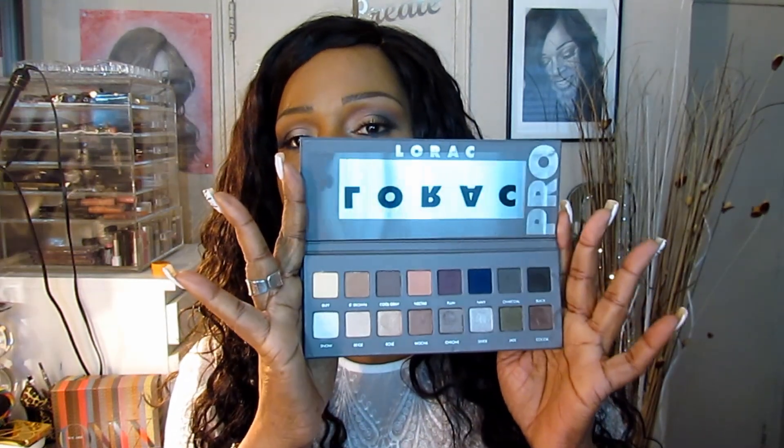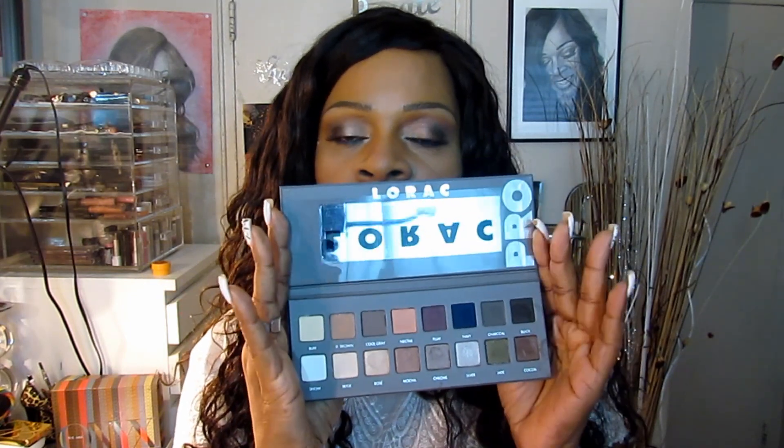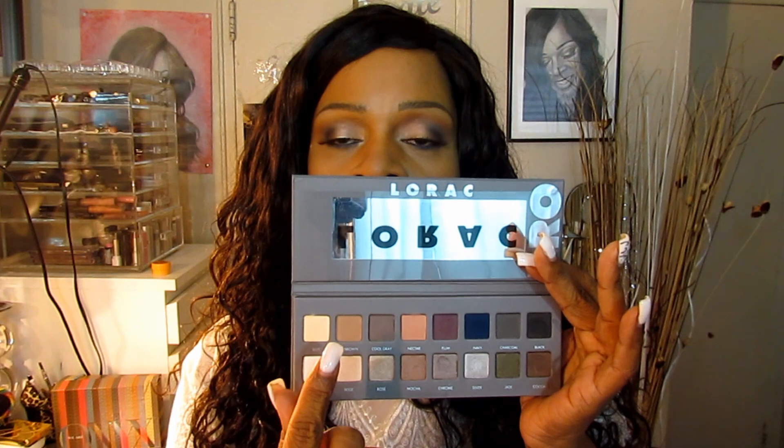Now I don't normally get into shimmery shades because for me sometimes they just don't work. But with this palette I decided to go ahead and get it because by having a huge range of colors — matte and shimmer — I figured I would be able to rock it out and make it work. Because I can always use a color like this for my transition color.